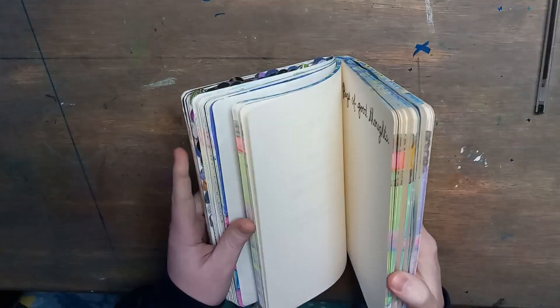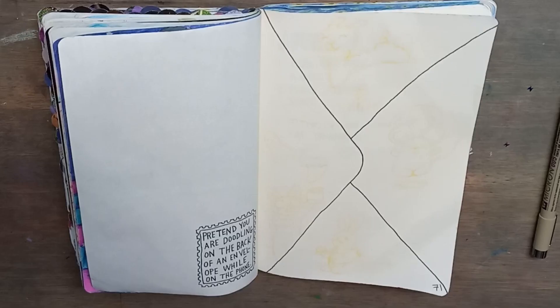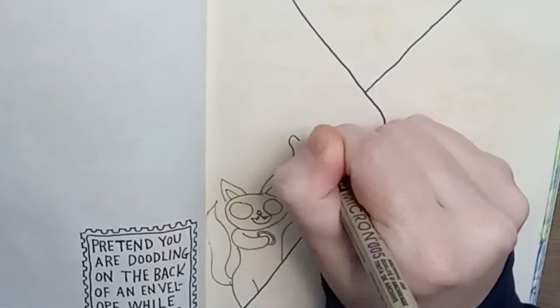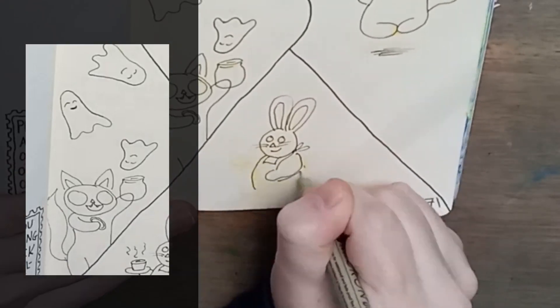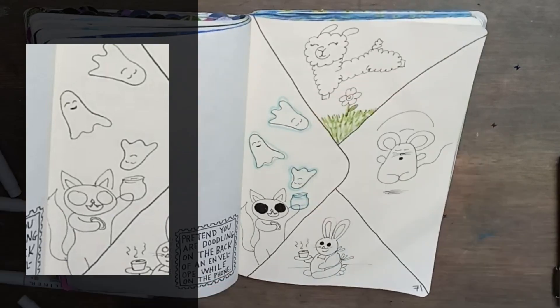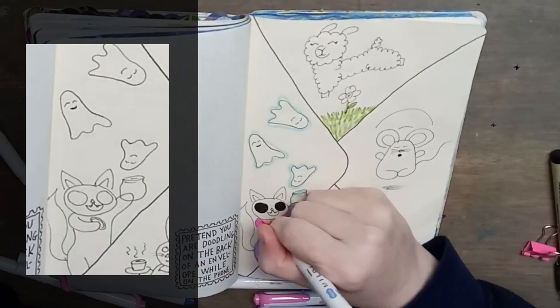The next pages I'm working on are pages 70 and 71: 'Pretend you are doodling on the back of an envelope while on the phone.' Since the envelope is already drawn there, that gives me four different sections, so I just want to do four cartoon doodles. I've been obsessed with Ghost Kitten ever since I chalked her. She's trying to capture ghosts and put them in a jar because she can see them — other people can't — and she's just like, 'I'm going to catch one so people know there's a ghost in this jar.'